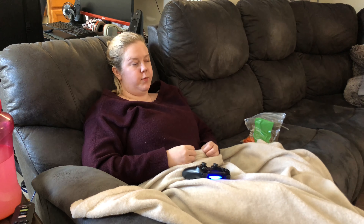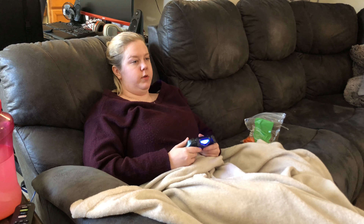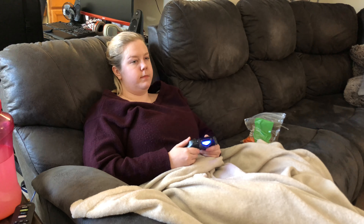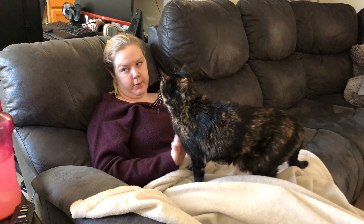There are times when I will turn on my boyfriend's TV and watch TV while I play a game, but right now I do not feel like it. Maybe later. You're looking like you want to get into something — you shouldn't.